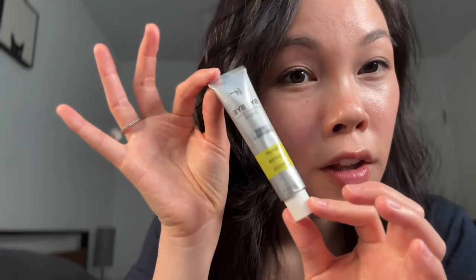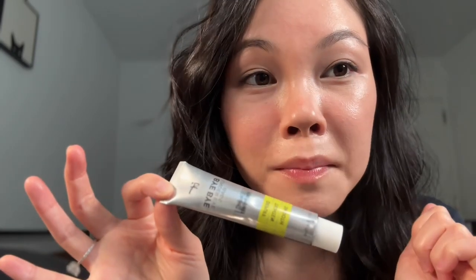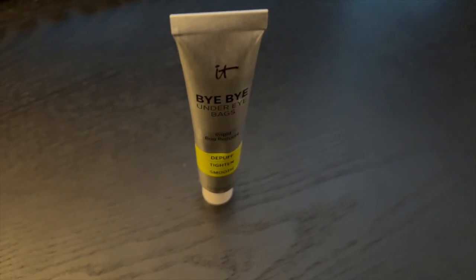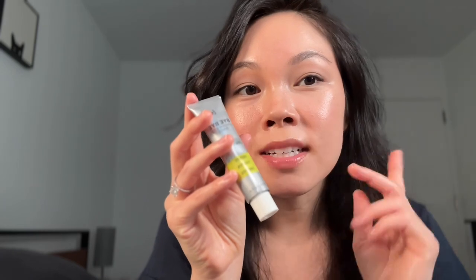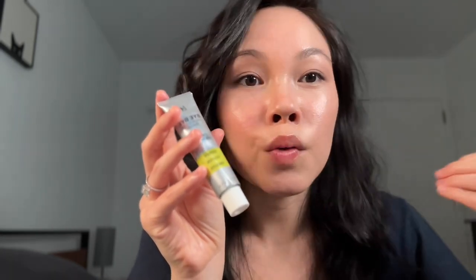What if I told you this $40 bottle packages Botox, filler, laser — you name it — all into one for under eye bags? This will save you trips to the plastic surgeon's office, I'm not kidding. This went crazy viral on TikTok because it freaking works. It's amazing and it's multi-purpose. I don't just use it for my under eye bags, so keep watching and see where else I put this on my face to erase wrinkles.